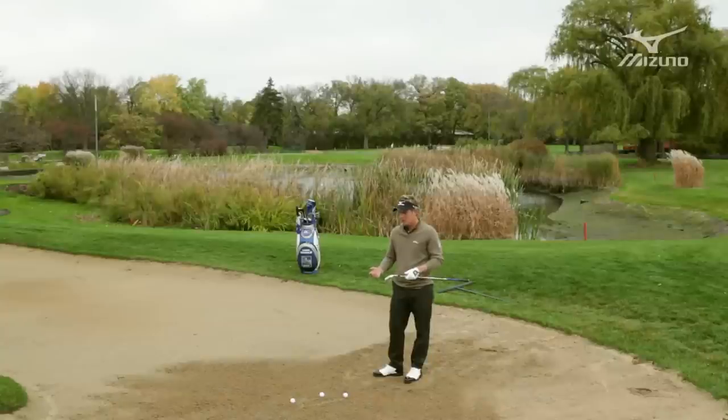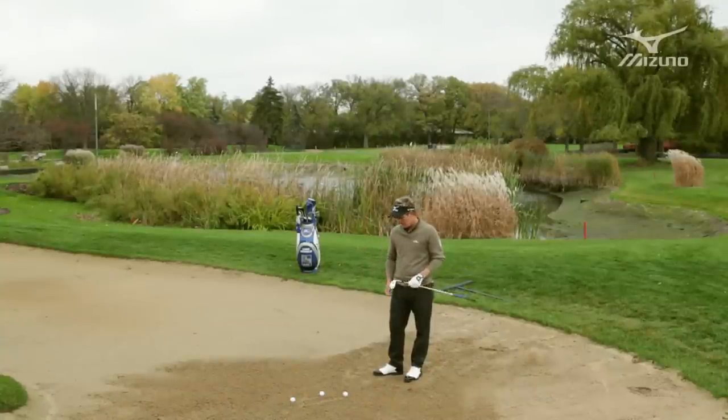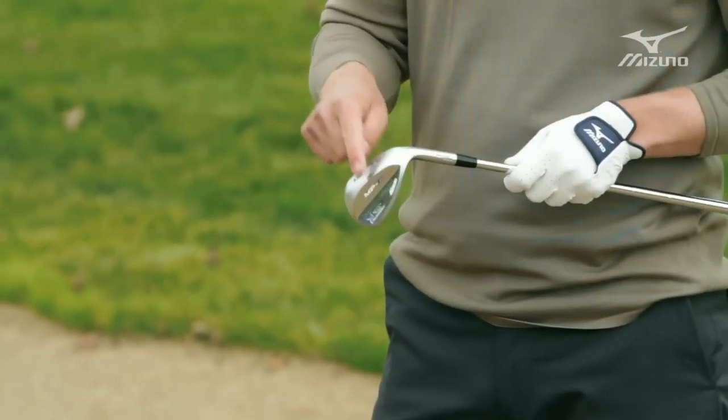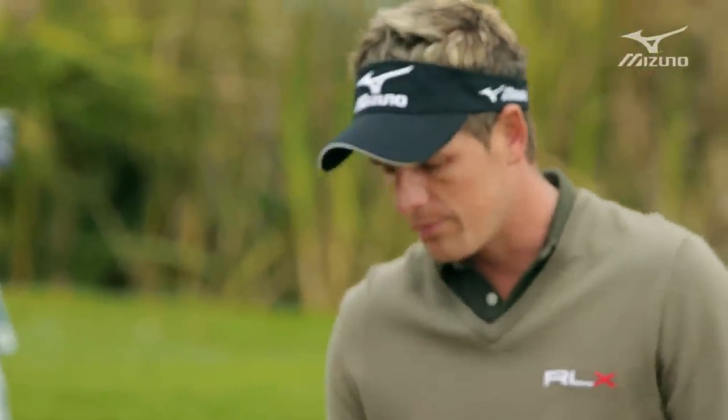Here we have a short shot. In today's game all the pin positions are cut really close to the edges of the green, and if you miss it on the wrong side you've got to be able to hit the ball out of the bunker nice and high and create some spin. The way to do that in bunker play is to use that back edge — use the bounce — and the best way to open up and expose that bounce is by changing your setup.